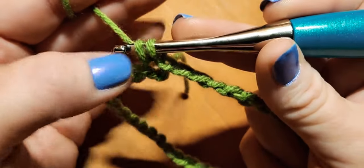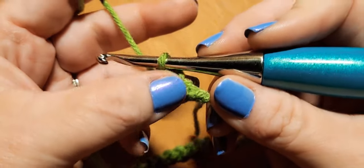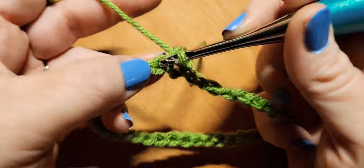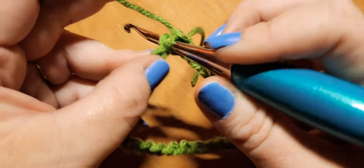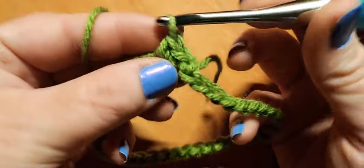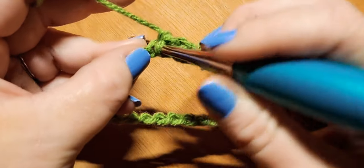We grab our yarn, pull up a loop, and pull it through the loop on our hook to form our ring. The most important thing about working in the round is making sure we work all of our stitches in each and every chain. We're going to chain one to get started, then go right back into this very first chain we slip stitched into and do our back loop single crochet. All single crochets are worked in the back loop; all double crochets will drop down worked in the front loop two rows below. Pause here — this entire row is back loop single crochets.